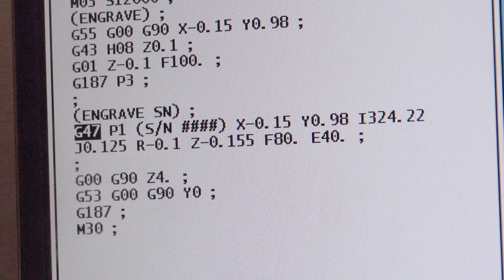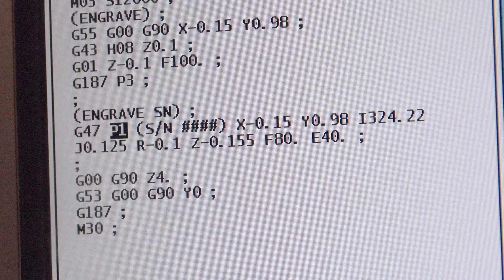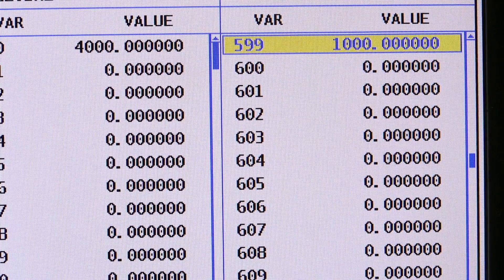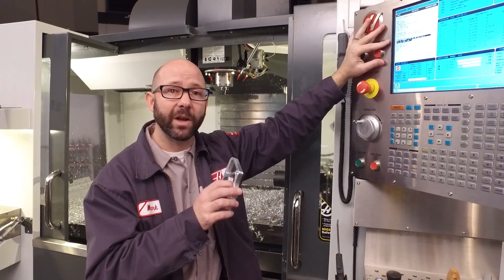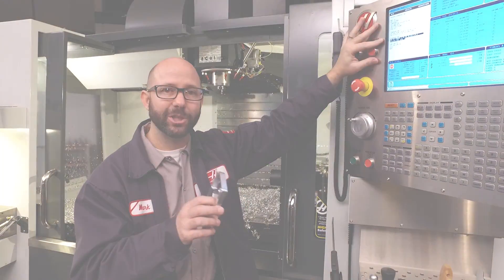Whenever we use a G47P1 command, it will engrave the value that is in macro variable 599 onto your part. Each time that's run, it adds one to macro variable 599. It's just that easy. You can use macro variable 599 even if you don't have the macro option enabled on your machine.